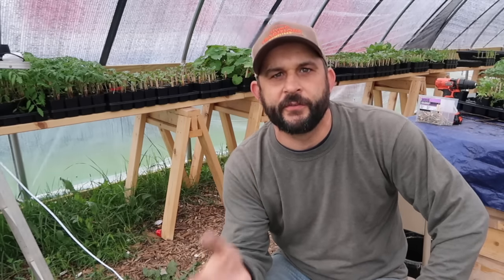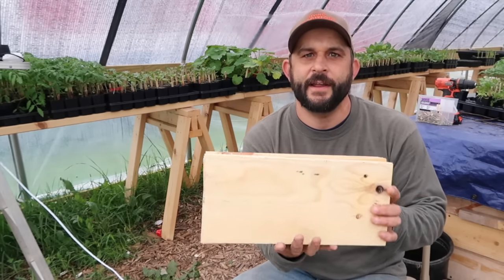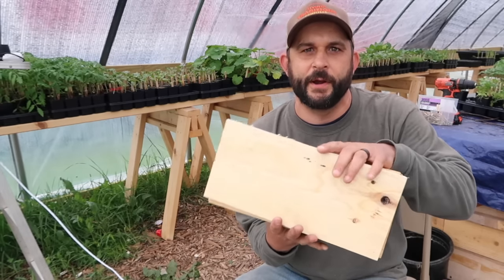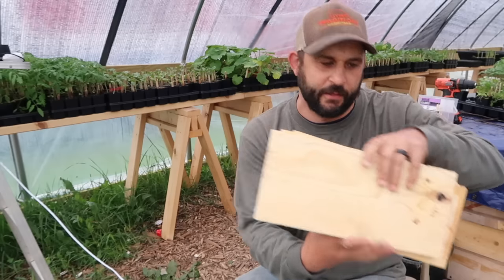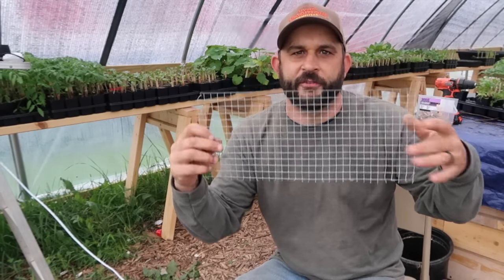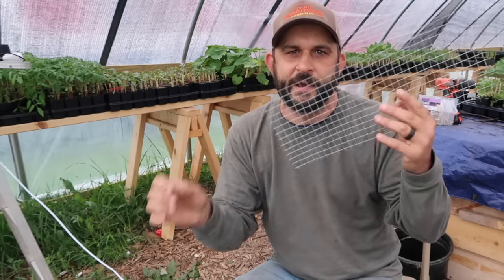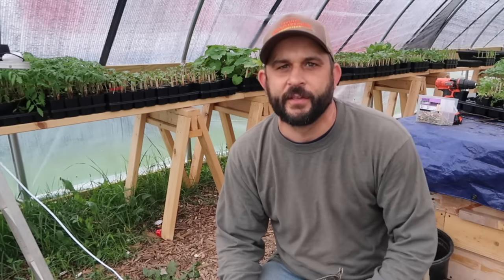I'm going to teach you how to make something better than those standard traps, and it's pretty cheap to build. You'll only need a few things: first, some pieces of 1 by 8 lumber — I've already cut mine to 14 inches long using scraps I had on hand. The next thing you need is an old piece of screen for the back of the trap, so the rat can see and smell the bait but has to enter through the front.